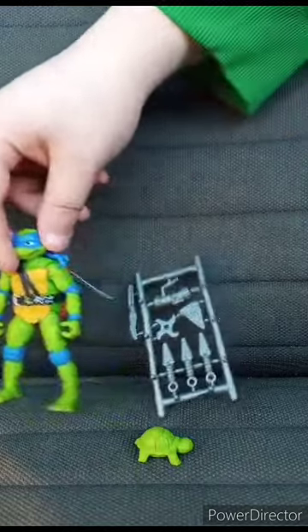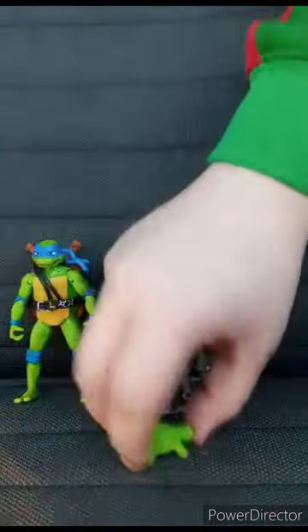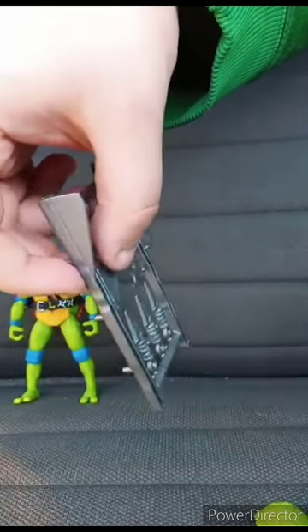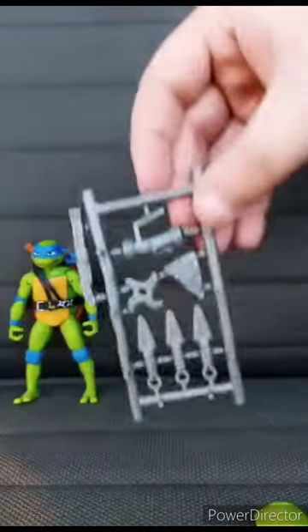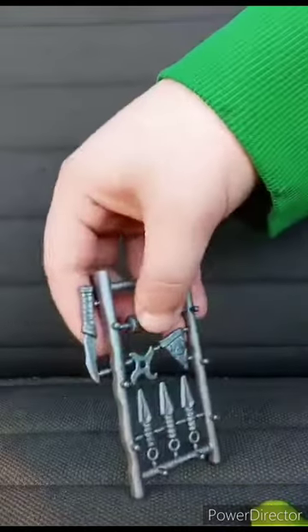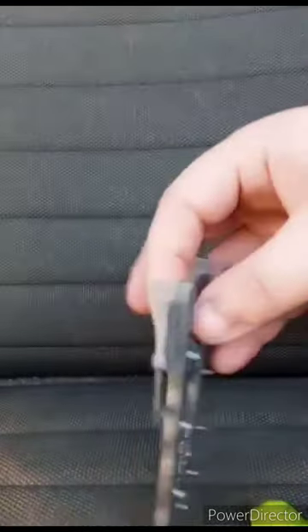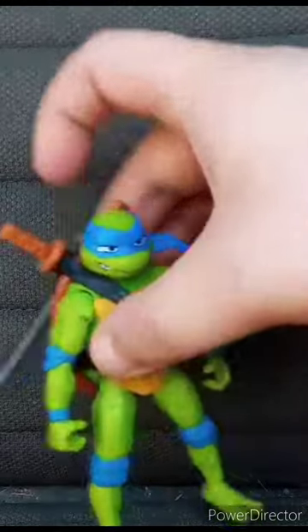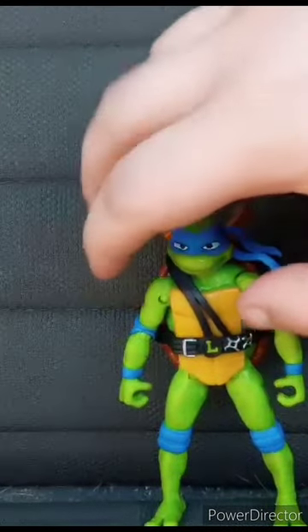Leonardo comes with the katanas, a little baby turtle, and something called a skew — spelled S-K-E-W. Haven't seen the movie yet. Looking at the accessories, then the figure itself. The swords are a bit hard to get off. This unboxing gets 100 out of 100. Hope you guys like, comment, and subscribe.